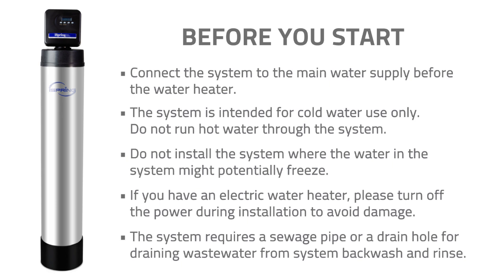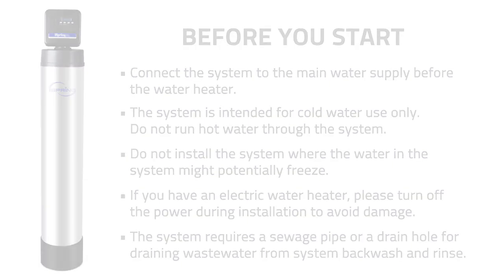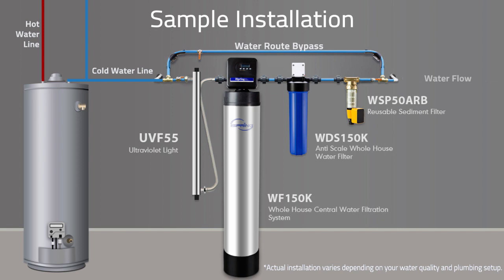If you have an electric water heater, please turn off the power during installation to avoid damage. The system requires a sewage pipe or a drain hole for draining wastewater from system backwash and rinse. It is recommended to have a pre-filter installed before the system. A water route bypass is also recommended to allow easier access to replace the pre-filter and troubleshoot the system if any problems arise.